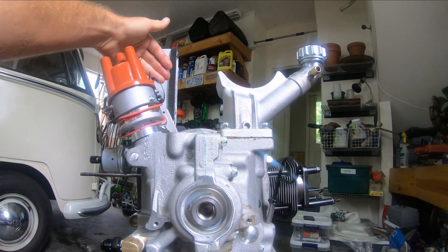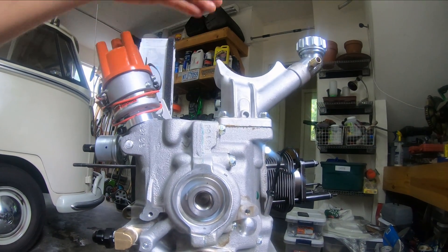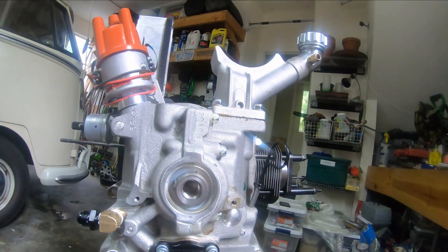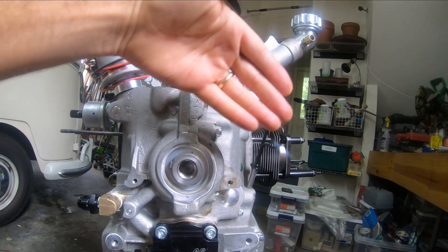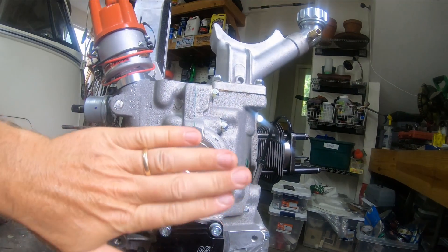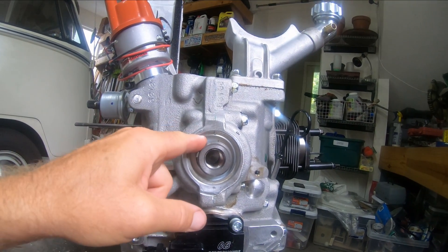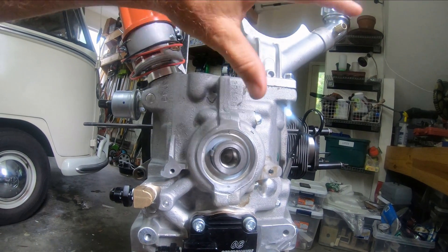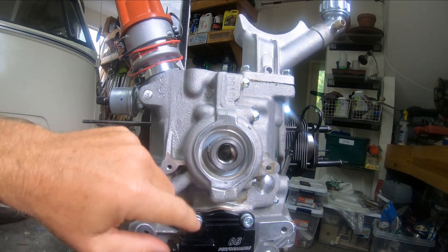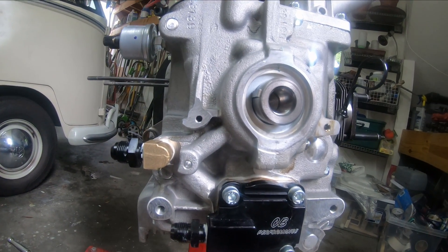To get the depth right, I have to mock up the alternator with the fan shroud and fan so I know where the top pulley sits, and can align it with the bottom pulley. That tells me how many shims to put in each one — I have shims for both. That's my next step.